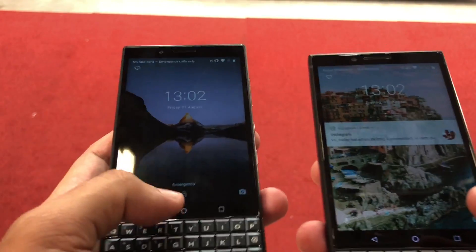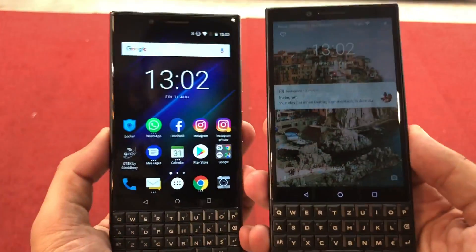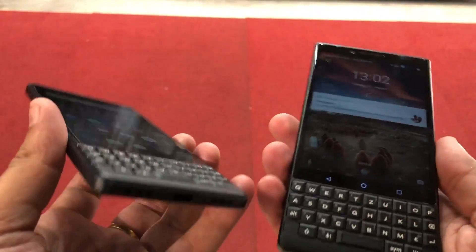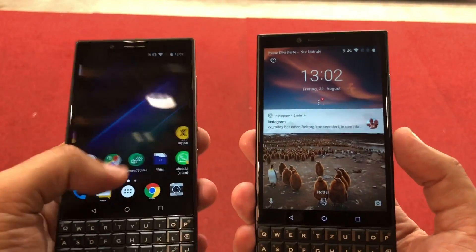The KEY2 is already on sale in India, and we don't necessarily know if and when the KEY2 LE will be making its way to our shores. Stay tuned to 91mobiles to know more about that, and make sure you are following 91mobiles' YouTube channel to stay updated from all the action live from IFA. This is Nitansh signing off — thanks for watching.